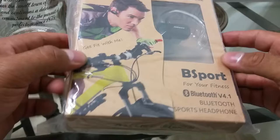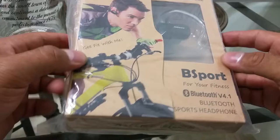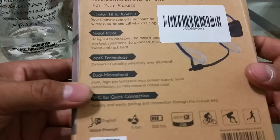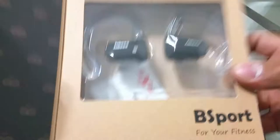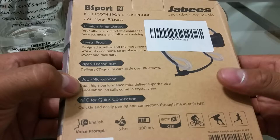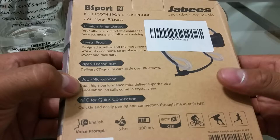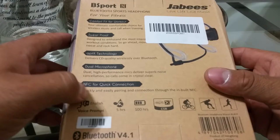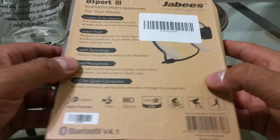This was actually not the brand I ordered — it was a different brand — but it's pretty much the same thing, so they sent me this. Taking it out of the packaging, the front has a little flap showing both earbuds. It's Bluetooth version 4.1, comfort fit for workout, sweatproof, aptX technology, dual microphone, NFC for quick connect, English voice prompt, five hours of music playtime, and what I think is standby time listed as 100 hours. There's also APT CSR listed.